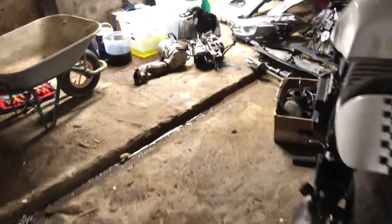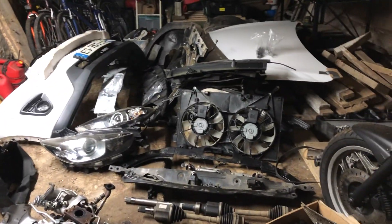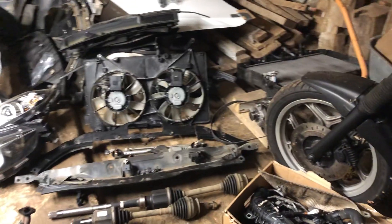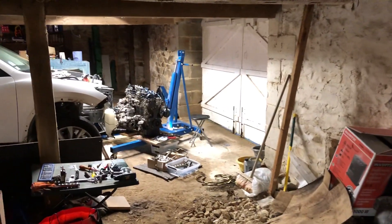Make sure you've got plenty of space to do this job, because you end up with a lot of parts which obviously need to be catalogued and go back onto the car in the right order. I'll get back to you when I've taken the cylinder head off.